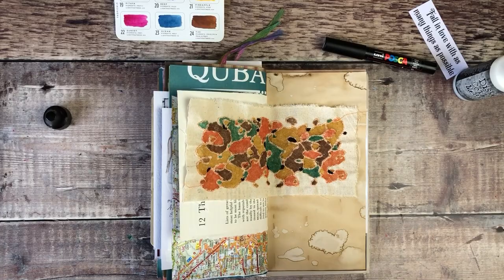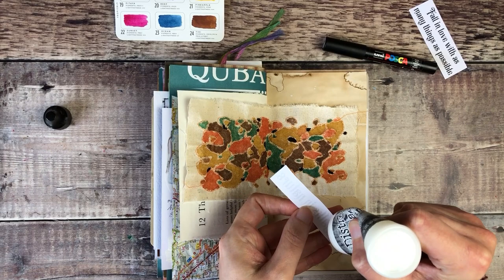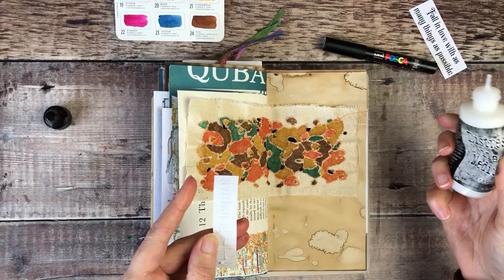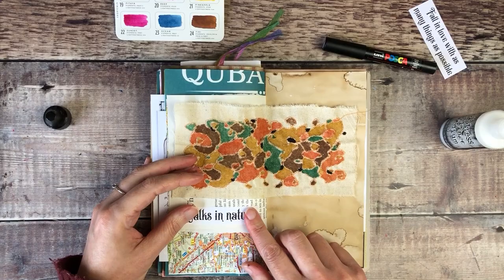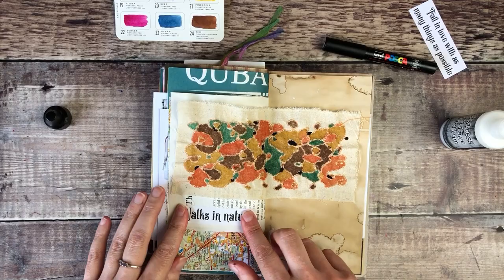So now to finish my page off, I'm going to use one of my printable quotes. I've gone for 'walks in nature' because it seemed perfect — that's exactly what that piece of painted fabric now looks like to me. I went on the most beautiful walk yesterday. I did actually film some of it and put it in my Instagram stories — it's just so lovely seeing those colours start to change.